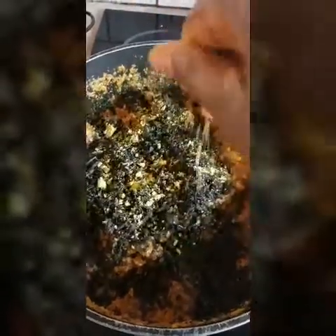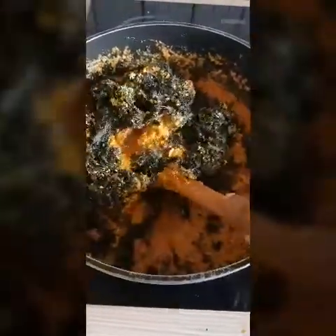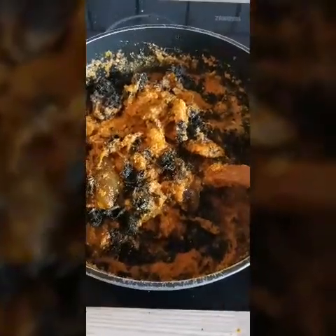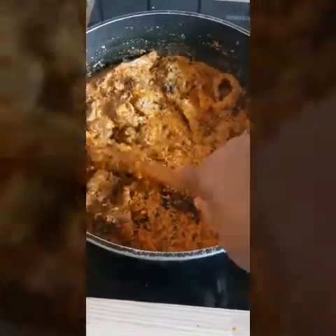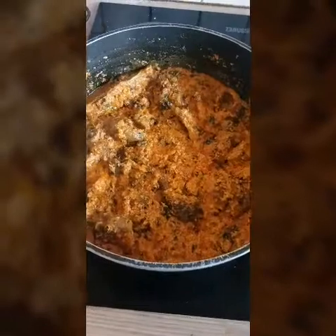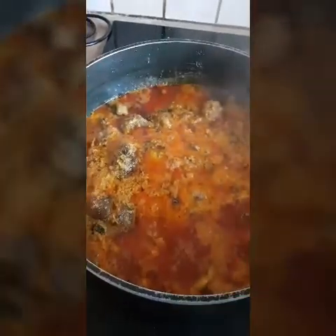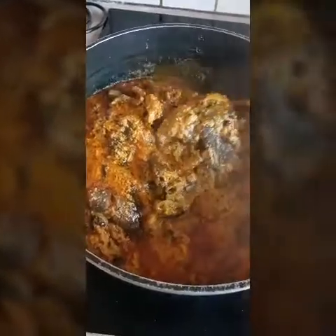I'm adding it a second time. I'm going to stir it properly and leave it for about five minutes just to soften the bitter leaf. It's all mixed properly. Five minutes is up — here we go, see how it looks! It's all ready, cooked, it's done!